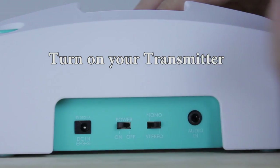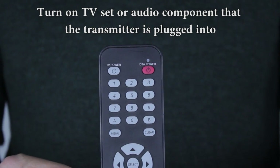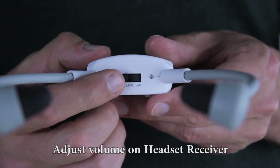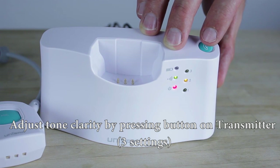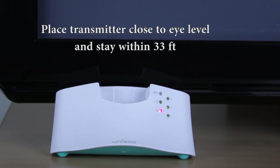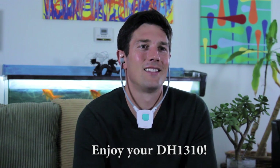Turn on your TV set or audio component that the transmitter is plugged into. Turn on your headset receiver. Adjust the volume on your headset receiver. You can also adjust the tone clarity to three different levels by pressing the button on the transmitter. Place the transmitter close to eye level and stay within 33 feet. Now enjoy your Unisar DH-1310 wireless headset.